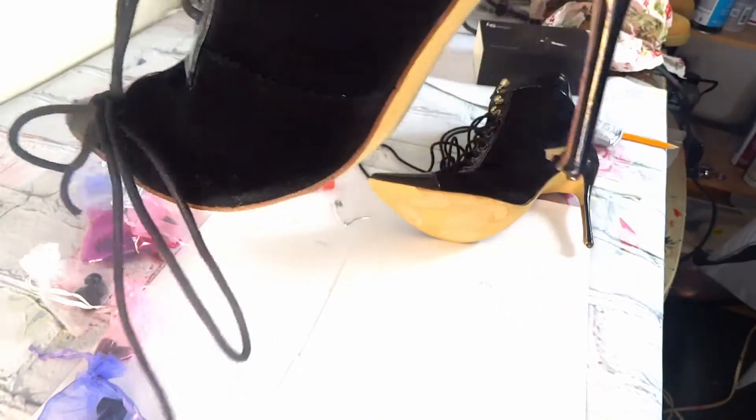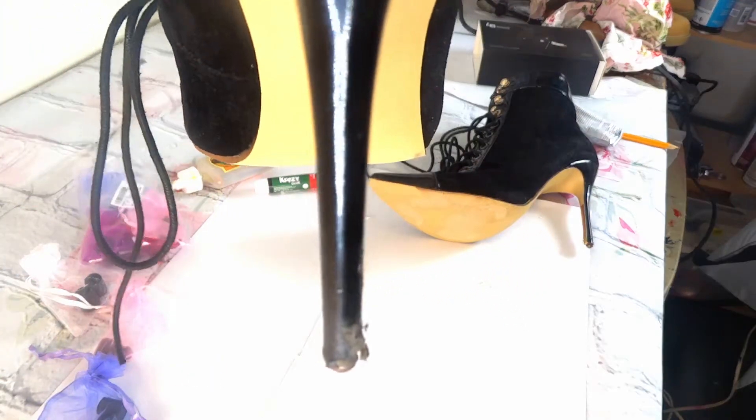You see this heel? It's a hot mess and it's very dangerous wearing this heel out, especially in Chicago when we have crazy weather like crazy snow — I can slip and fall and bust my shit.